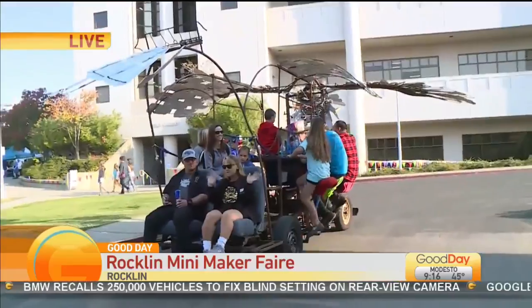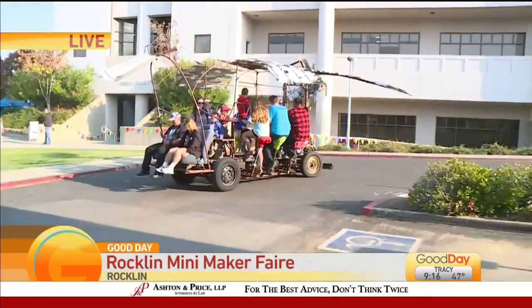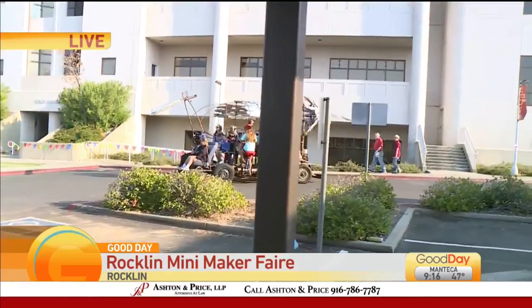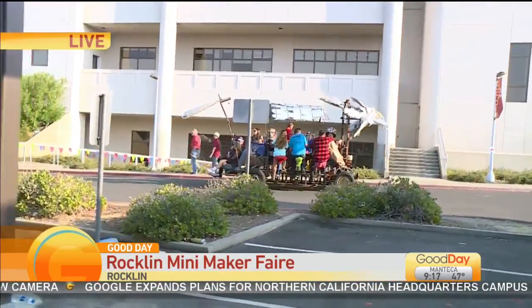Now this has been at Burning Man before, it's been all over. So how long did it take you to make this? It took me about a year, roughly 2000 hours of my time, plus probably 100 hours of other members of the Curious Forage Maker Space to do some artistic touches. I'm more of an engineer.